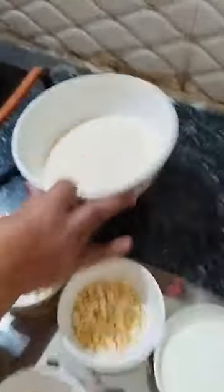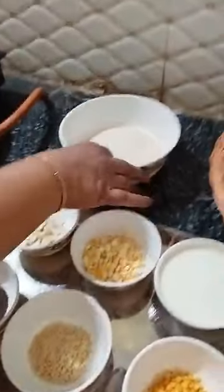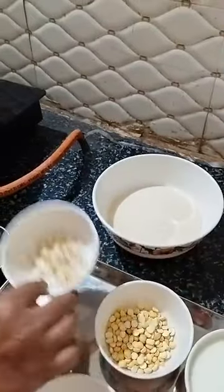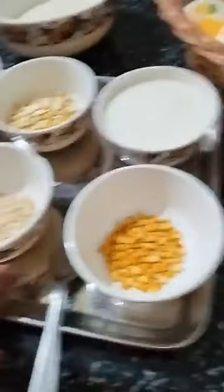Friends, let us see the ingredients — what all we need for this recipe. First of all we need Rava — this is the main ingredient because we are doing Rava Idli. And this is instant idli — no soaking, no process, nothing. Whenever you want, you can make it. And this is Kaju, this is Roasted Channa, this is Curd, this is Chana Dal, and Urad Dal.